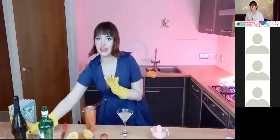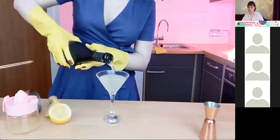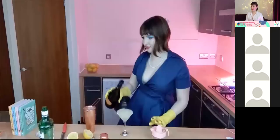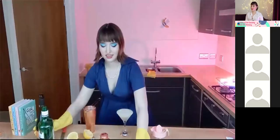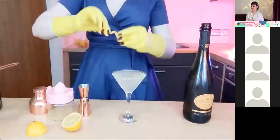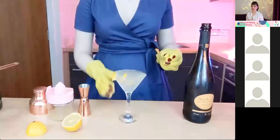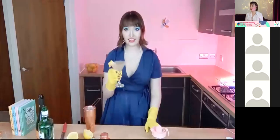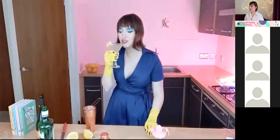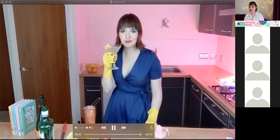We'll top our cocktail off with a little bit of prosecco and a little lemon twist just to garnish. And here is our classic French 75. Cheers! Delicious.